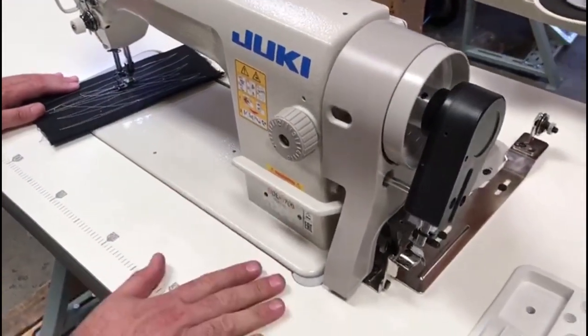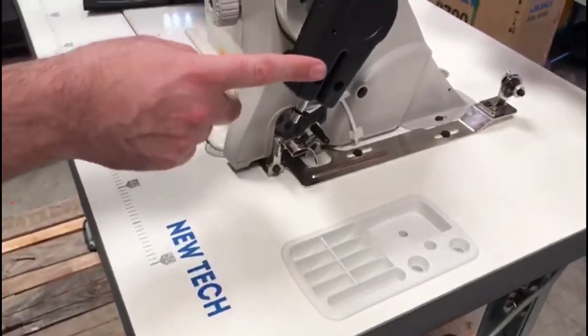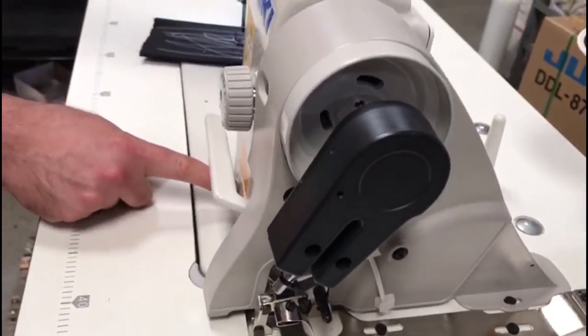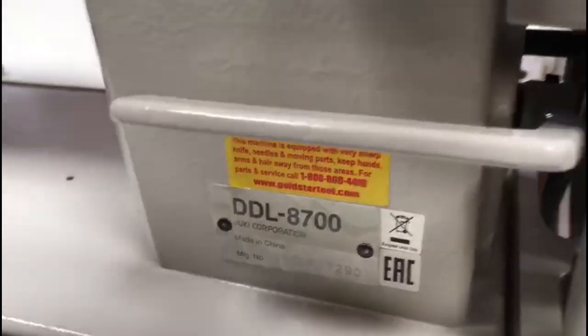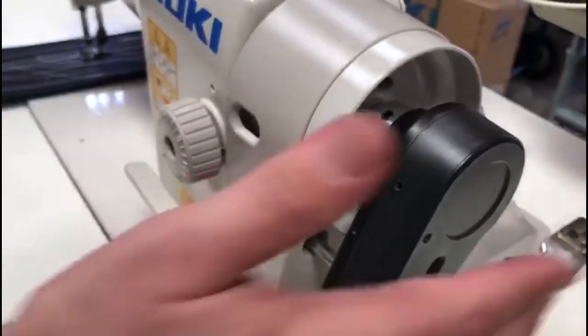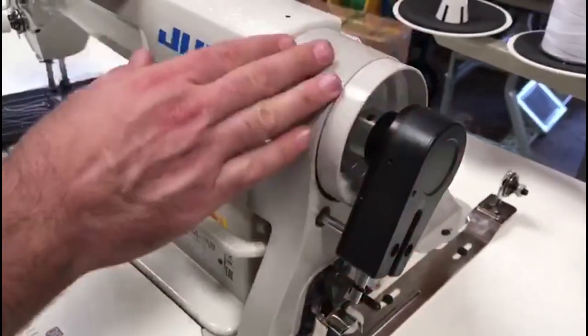Hello everybody, here we are at the shipping department at goldstartool.com. I just wanted to show you a Juki DDL 8700 that we assembled — the synchronizer right here, this is a needle positioning synchronizer that we put on the 8700.